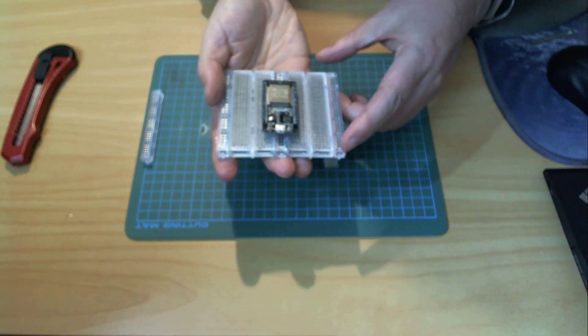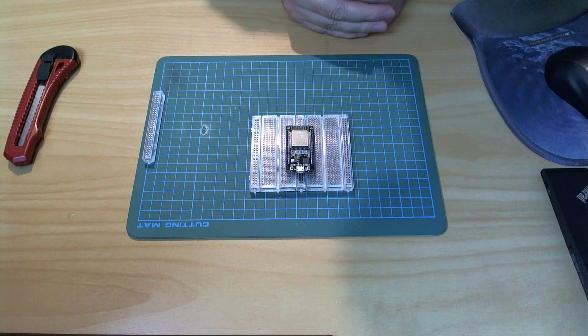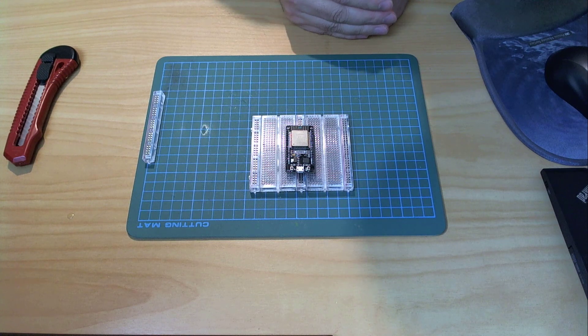And as a bonus you have a bus bar down the middle which gives you two additional conductors if you want to route signals from one end of the breadboard to the other.